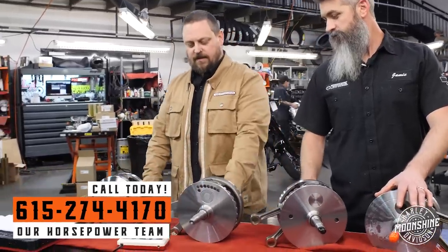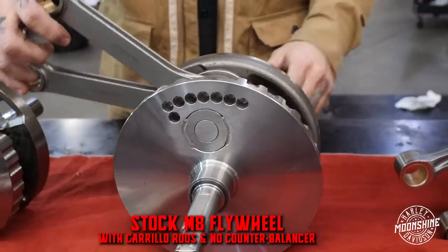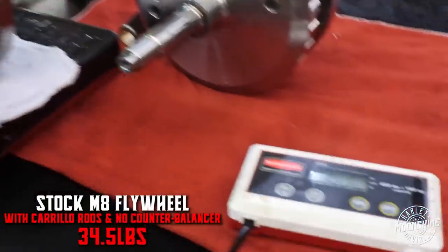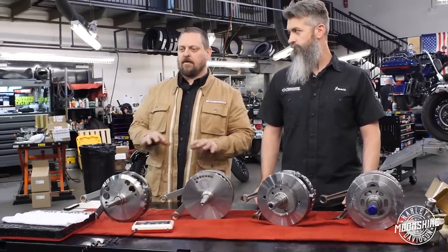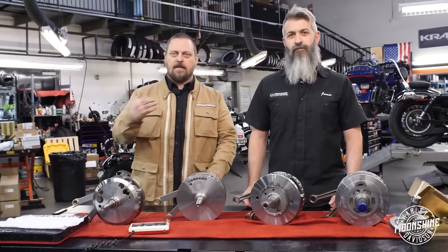This one is a balanced flywheel with the counterbalancer removed. They rebalance the flywheel to not have that extra reciprocating weight. This has the Carrillo H-beam rods. You can already tell how much lighter this is — 34.5 pounds. So five pounds lighter than the S&S Stroker. One of the reasons Harleys have the power range they do is because the rotating assembly has a lot of mass. It takes a lot of strength to get that mass to roll, but once it rolls, it doesn't want to stop. So Harley engines have a lot of low-end torque — right off the line power — versus a cafe bike that spins up to 14,000 RPMs where almost no weight is on the rotating assembly because it's difficult to spin that weight that fast and all their power is made on the top end.